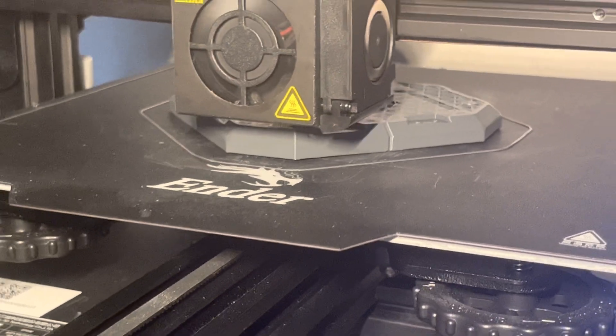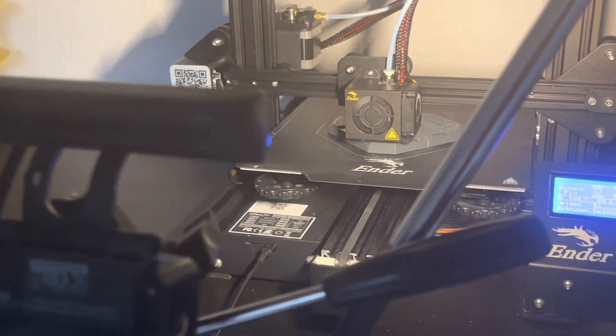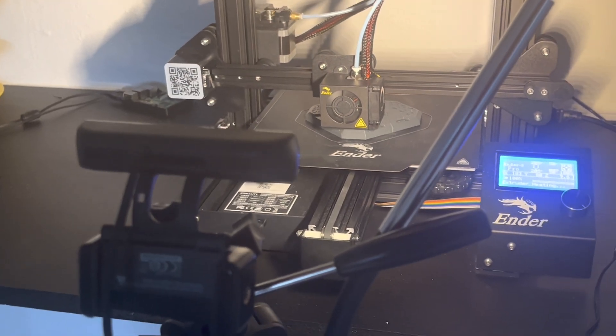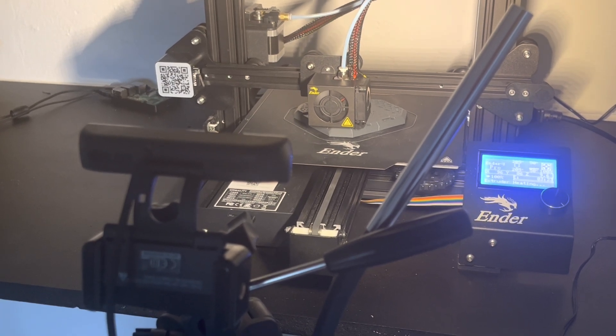And everything runs smoothly. Here I'm just about to make a time-lapse — if you want to see how that works you can check out this video. I hope this video helped you out, and if you like these kind of videos please like, comment, and subscribe. I'll see you next time. Bye!